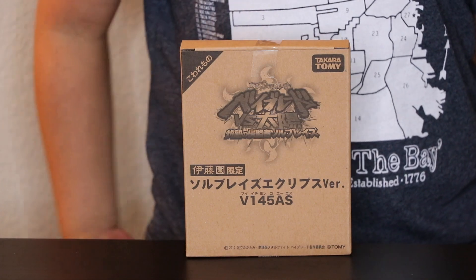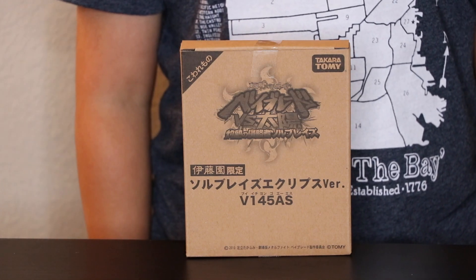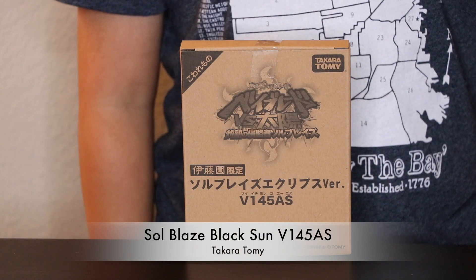Hi, my name is Jonathan and today we're going to be unboxing Soul Blade's Black Sun Edition.